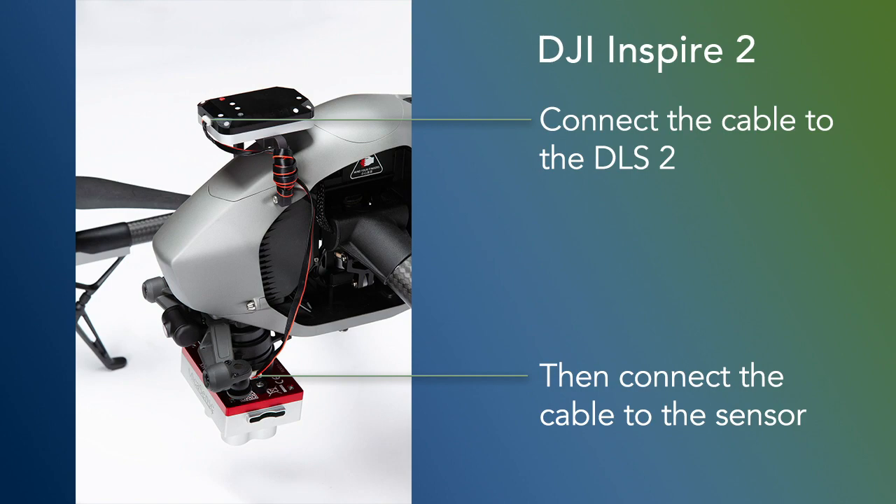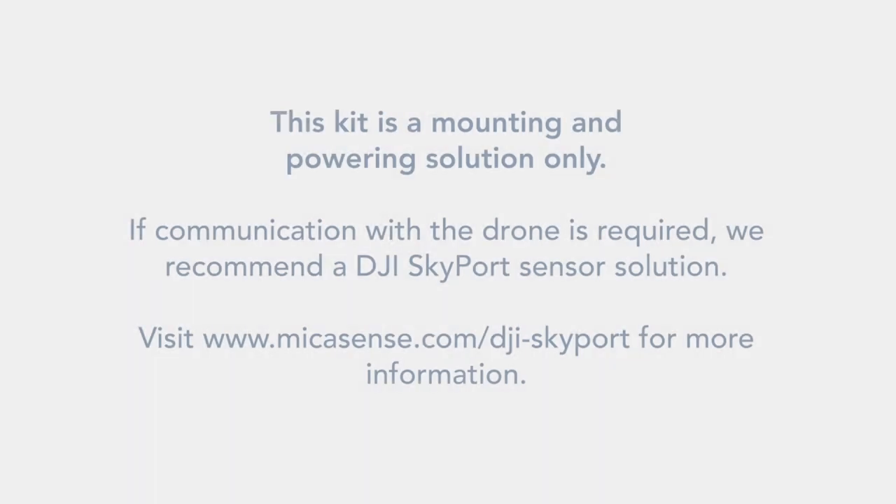In the case of the Altum, it will work the exact same way. Now, the final piece I want you to understand is that although this adapter might look like a Skyport, it is not a Skyport. The only thing it allows you to do is to attach and to power the camera. It does not allow you to communicate with the drone itself. Meaning you have to fly the drone with the sensor in one of our automatic modes, which is either timer mode or overlap mode.